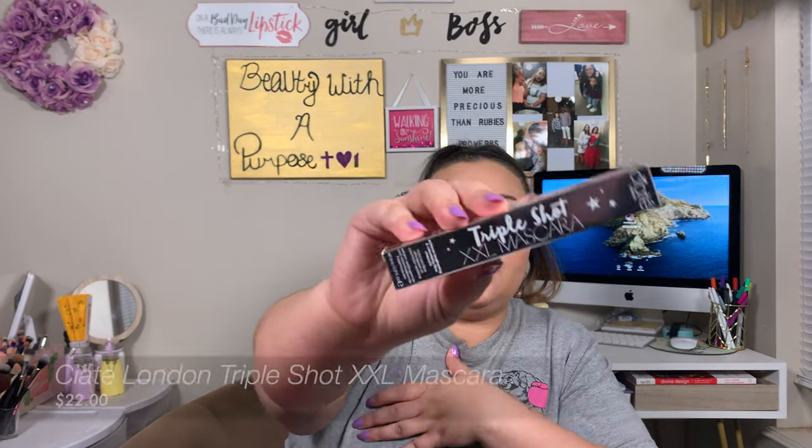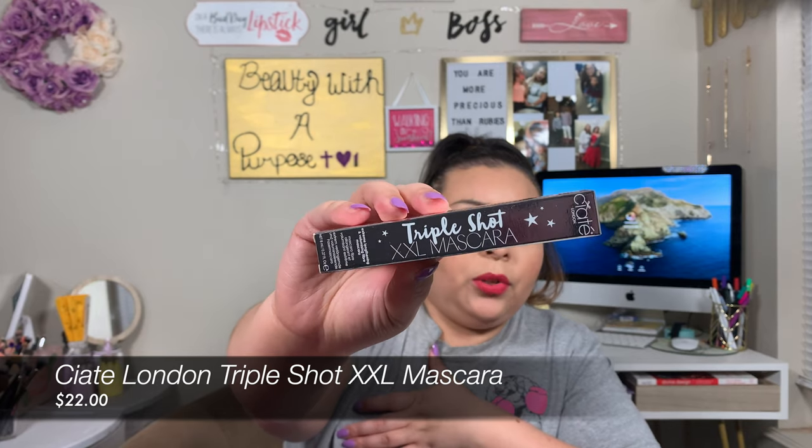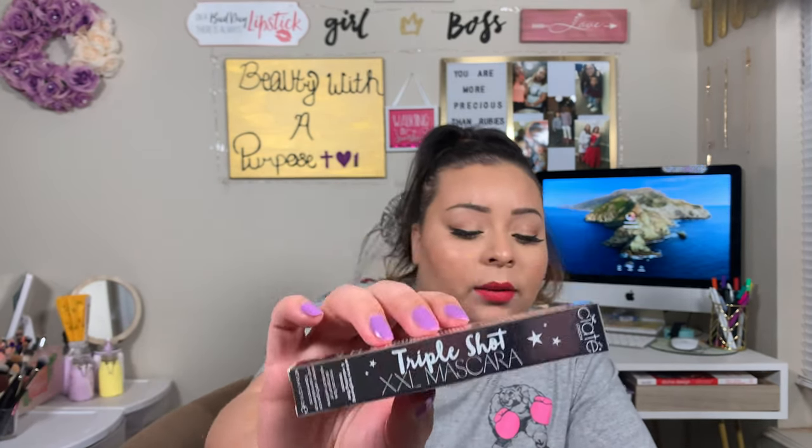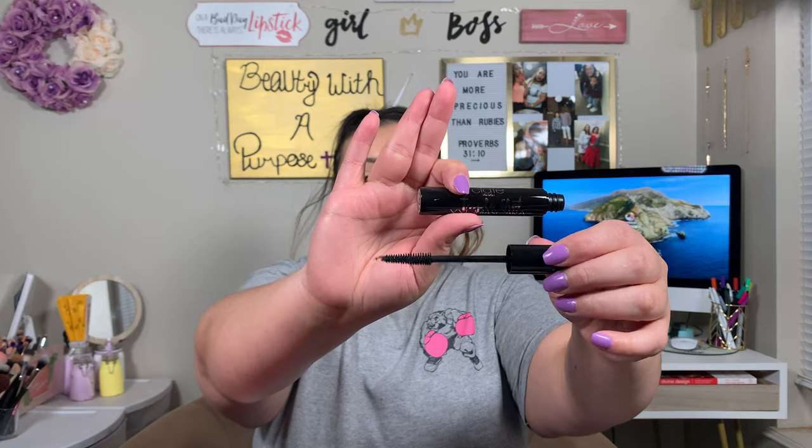So the first thing I got in here is the Ciate London Triple Shot Double XL Mascara in Black Double XL. This retails for $22. On days and nights when you want your lashes to look longer than life, this jet black mascara will be your new BFF. A few coats of the innovative fiber formula give the teeniest lashes extreme volume, definition, and length without any annoying clumps or flakes.